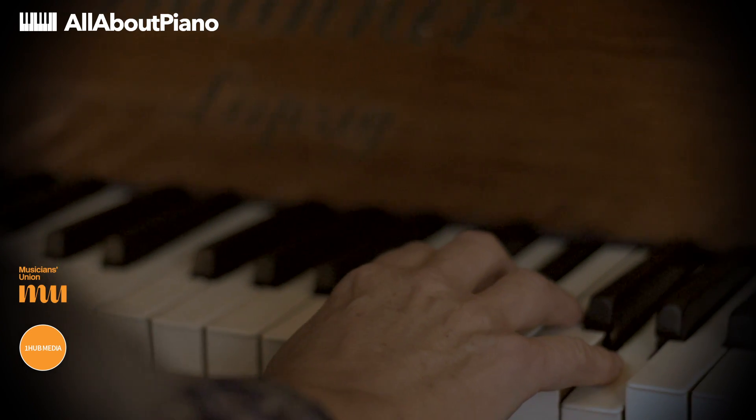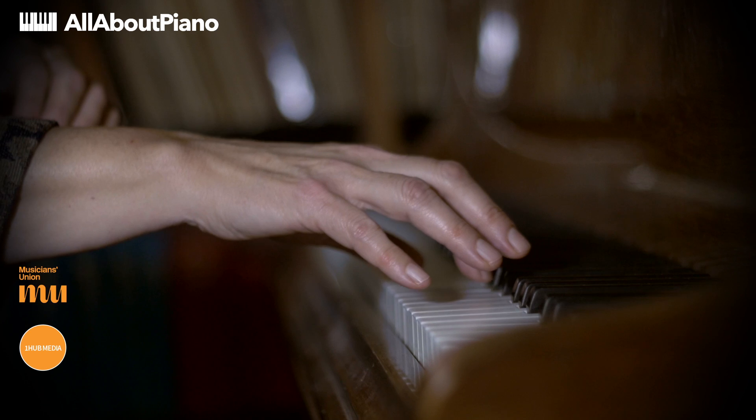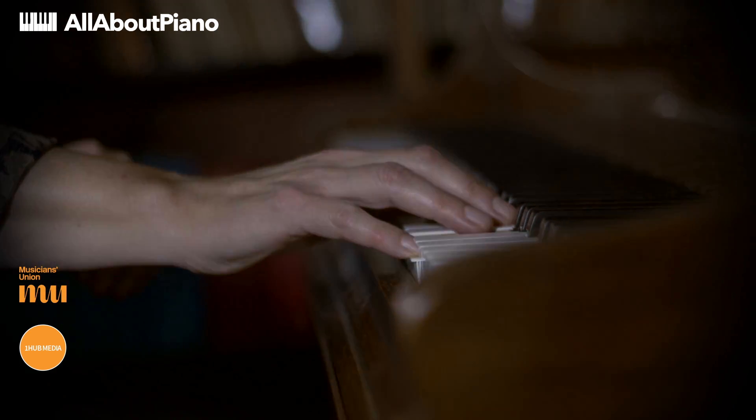After we've played the chord, there's no point whatsoever in continuing to press down into the keys — it's just a wasted effort. So we just relax the wrist, take away all the pressure, so that we're just resting lightly on the keys. And from this point, we can easily and effortlessly move to the next chord.